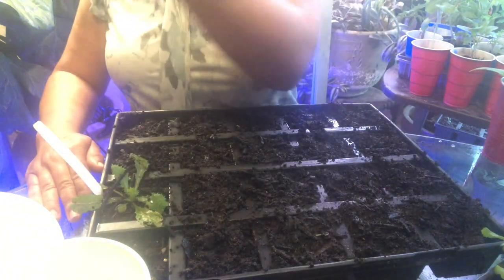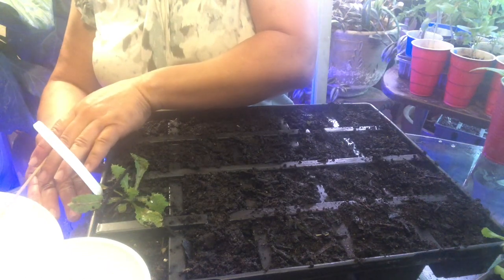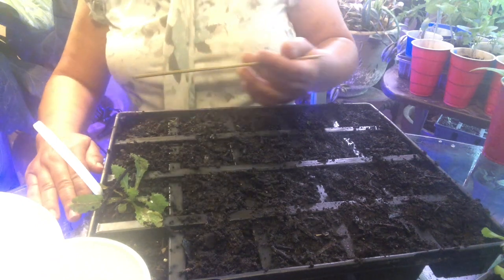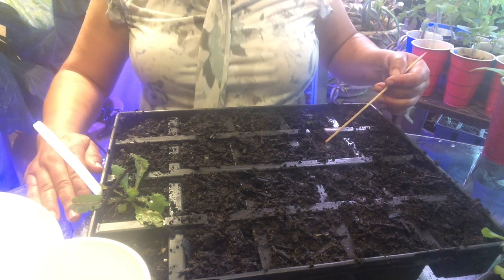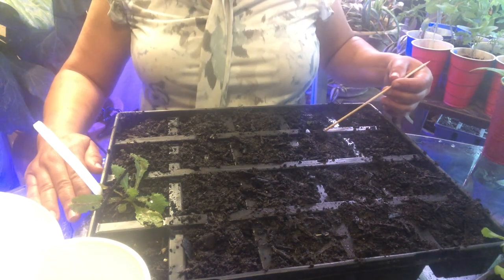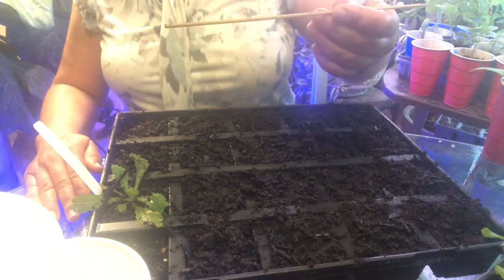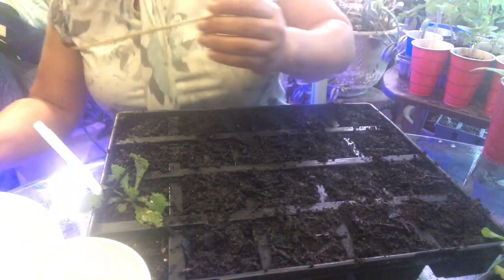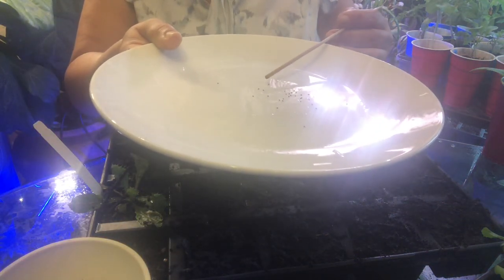Last night I went outside to let the dogs back in and I was like it's a little chilly. I asked the app — I'm not gonna say her name because she'll wake up — what the temperature was gonna be, and she said it would be in the 50s. I was like it doesn't feel like it's in the 50s, so I started bringing as much as I could inside. Sure enough, the temperature dropped. I'm flinging this off because I'm getting water on my plate, which makes it hard to pick up the seeds.